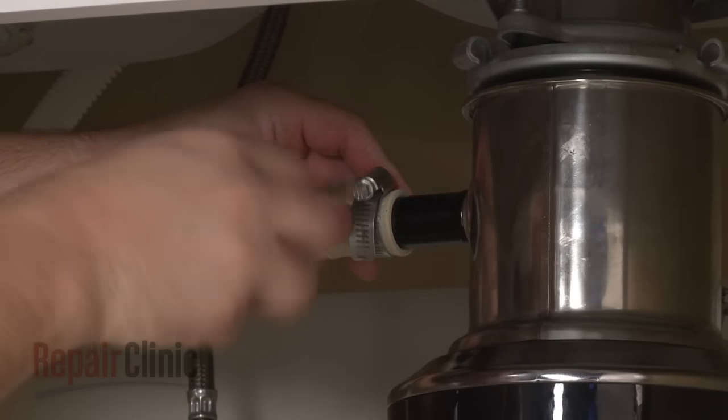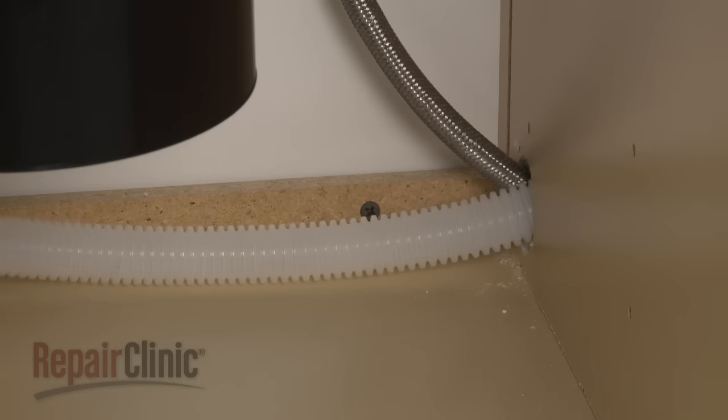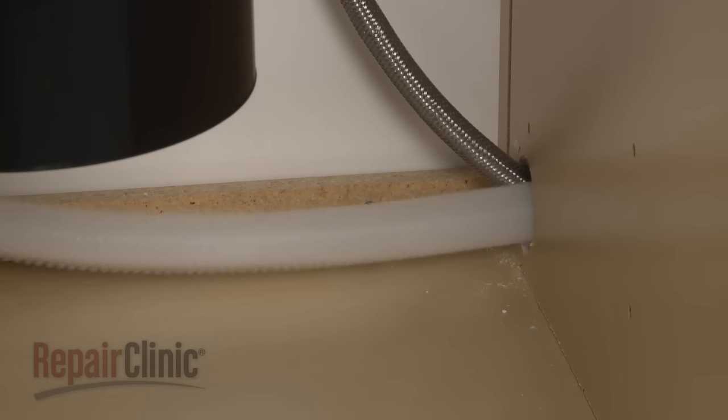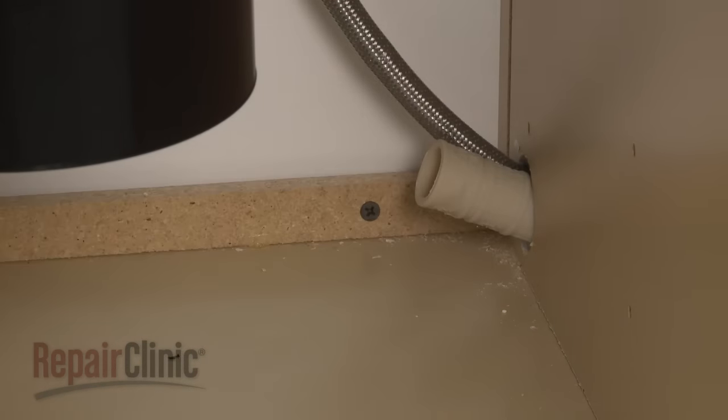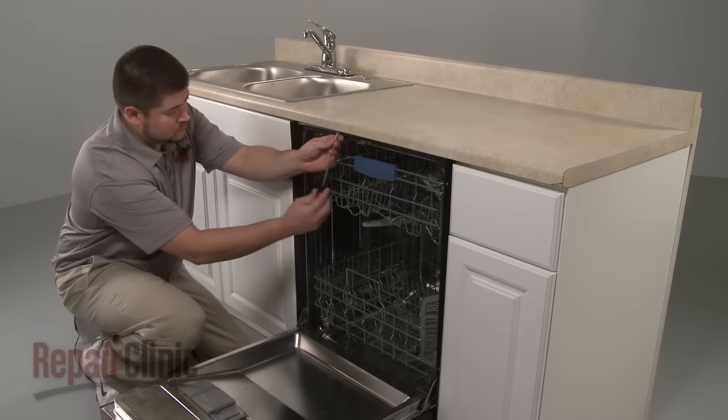Next, disconnect the drain hose from the sink or garbage disposer and feed it through the cabinet. Open the dishwasher door and remove the mounting bracket screws.